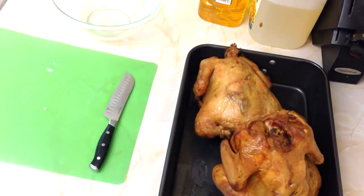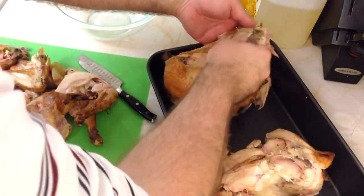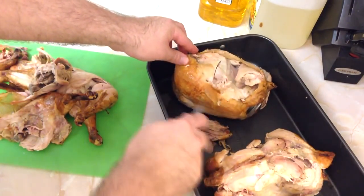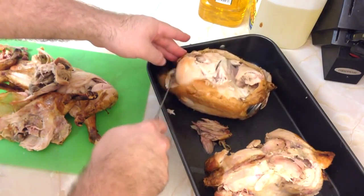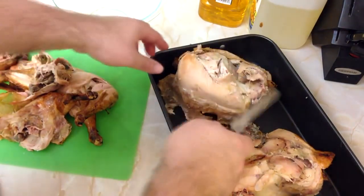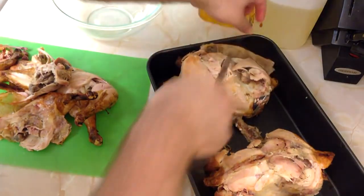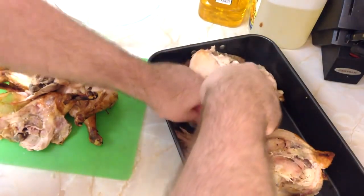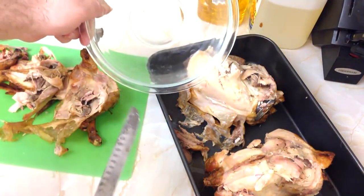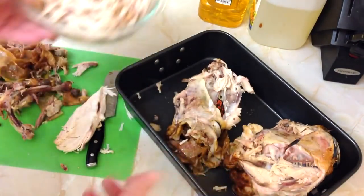Oh, I wish you guys could smell this. Let it set for about 10 minutes to cool down and let the juices reincorporate. If I've done it right, everything should just completely peel apart. It's hot, watch it, but just incredibly tender and juicy — great for pulling. You're going to have a little bit more than you need. Skin just comes right off. Take off the big chunks of chicken as it's cooling, debone it, de-skin it, and collect all the meat in a bowl.